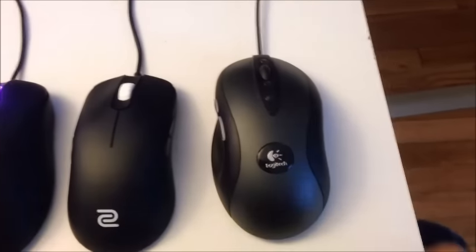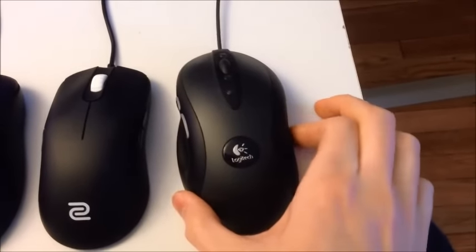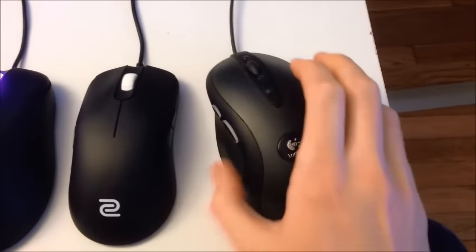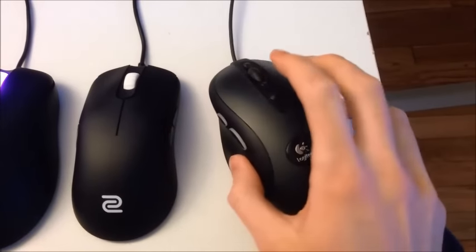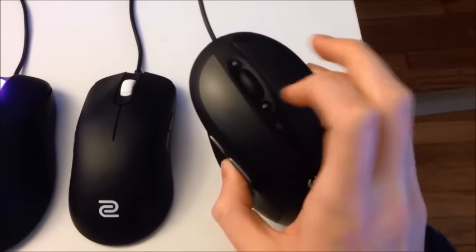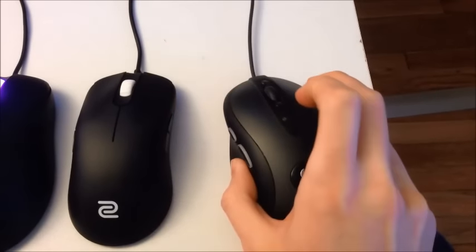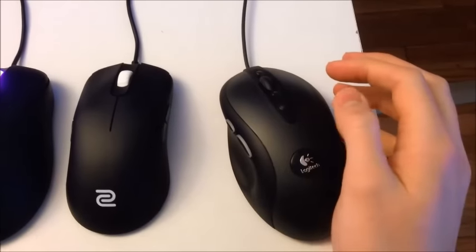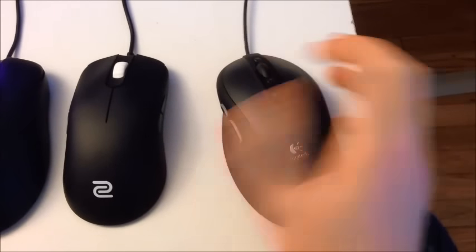This is the Logitech G400. This is the mouse I started gaming on probably about three years ago. It's solidly built, it works very well, it's really clicky — I like that about it. The DPI adjustment is really easy. The buttons on the side are very clicky as well, and they're in a good position for how I grip the mouse. I always liked this mouse.